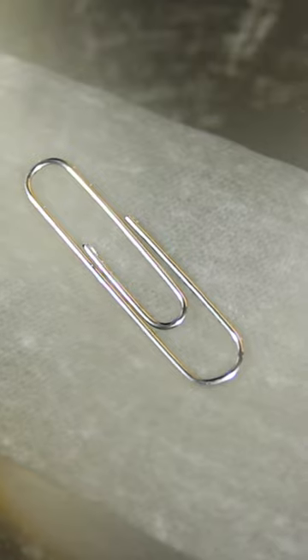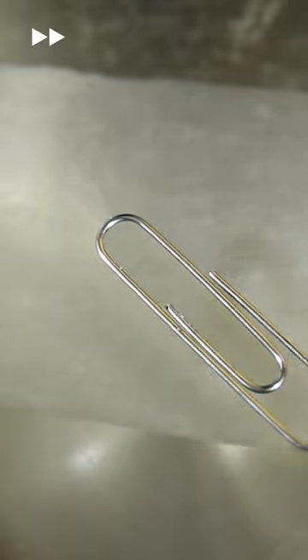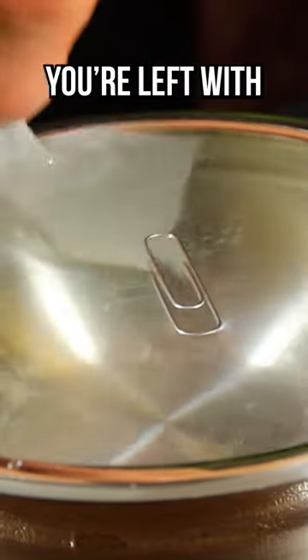The toilet paper momentarily gives the paperclip something to rest on so it doesn't break the surface tension of the water. And as the TP shrivels away, you're left with...